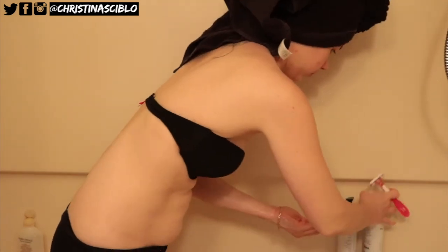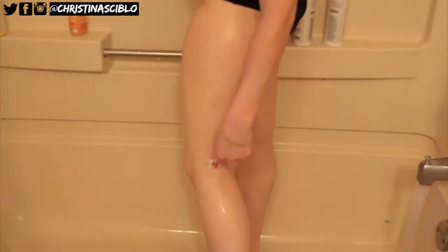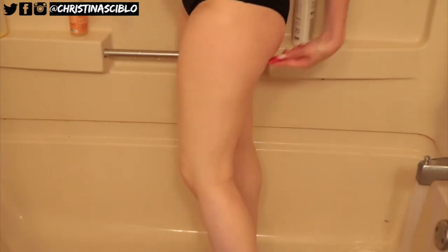After I exfoliate, I do like to shave. I usually like to do this the night before, just so that way I don't get those little dots all over my body. And for super smooth skin I always use conditioner.